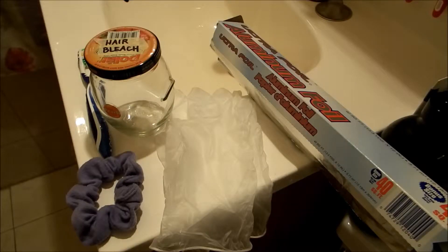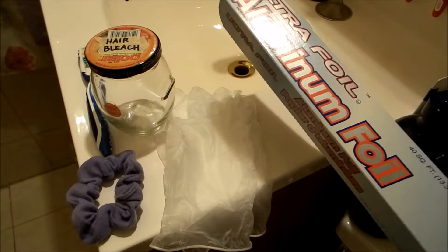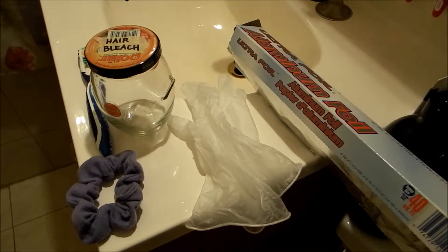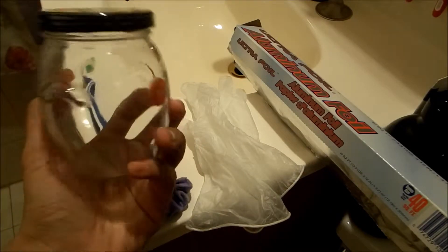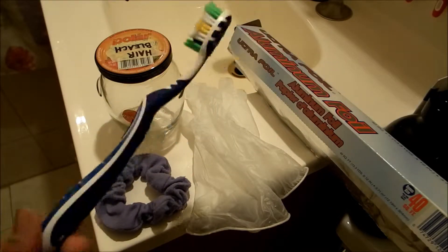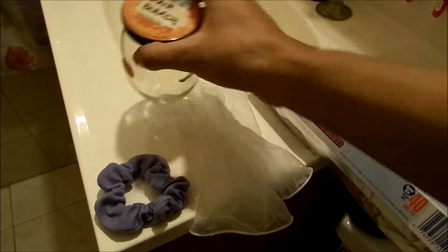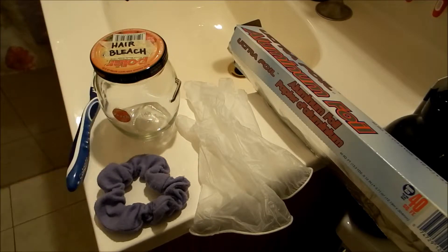Here's everything else that you're going to need to bleach your hair by yourself at home. You're going to need some aluminum foil to wrap over your hair when you apply the solution. Disposable gloves so that you don't get the products on your hands when you mix it. You're going to need a hair tie or a few, a glass jar or a glass bowl, and an old or cheap toothbrush. As you can see, I have mine labeled as 'hair bleach' — I keep this jar and toothbrush strictly for hair bleaching.